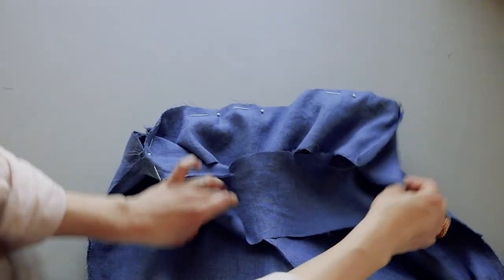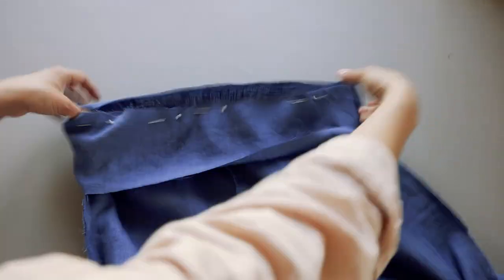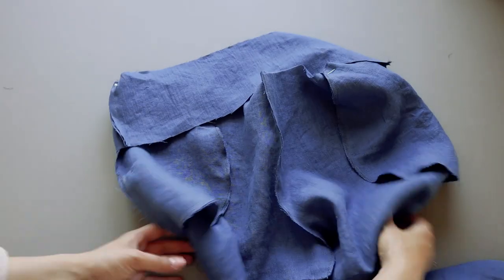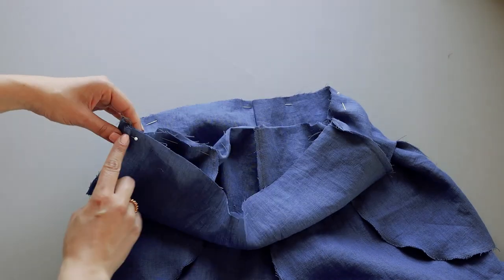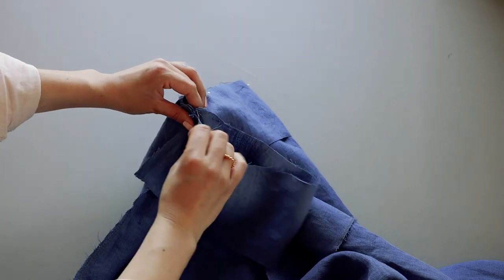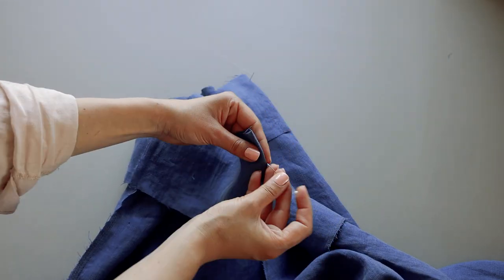Flip the waistband and move to work on the front of the trousers. Match the trouser side seam together and mark the middle of the waistband with a pin, then pin that point to the front rise seam.